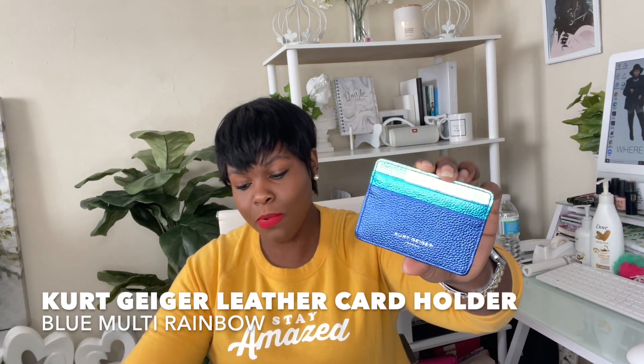Item number two is by Kurt Geiger. We're just going to unwrap her — we have tissue paper wrapped around the box, the Kurt Geiger London box with the iridescent eagle head on the front. Oh, so pretty! Again we have our tissue paper wrapped around the card holder. Here we have our Kurt Geiger London Rainbow Card Holder in the color multi.